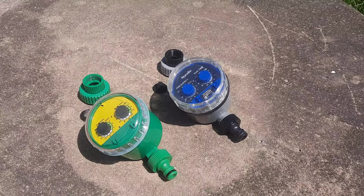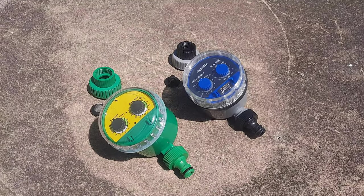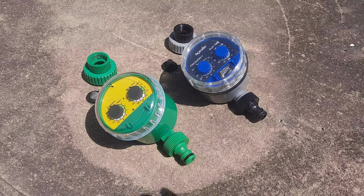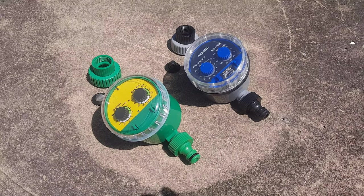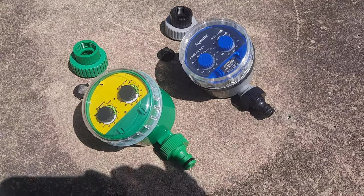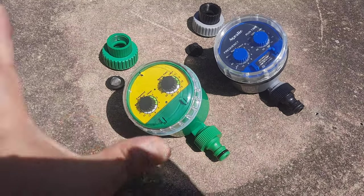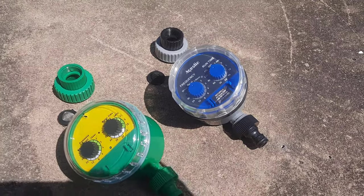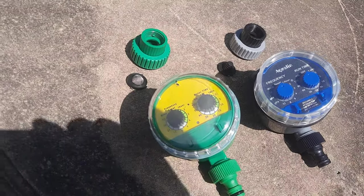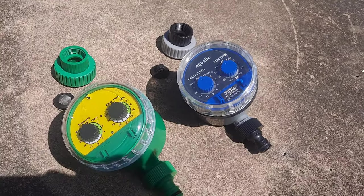Before buying a garden water timer, you have to consider this: there are two types — diaphragm type and ball bulb type. These two timers look the same but internally there's a big difference. This one uses a diaphragm to open and close, while this one uses a ball bulb. If you look at the dials, they're almost exactly the same, but different brands use different mechanisms.